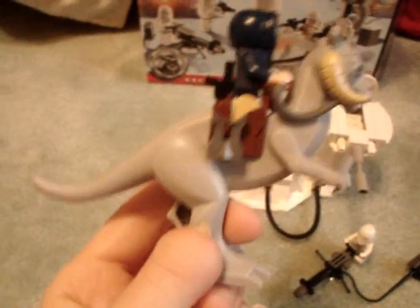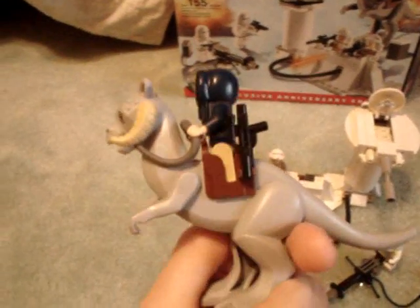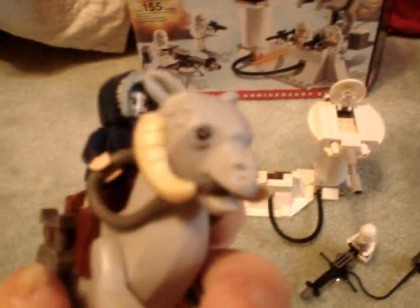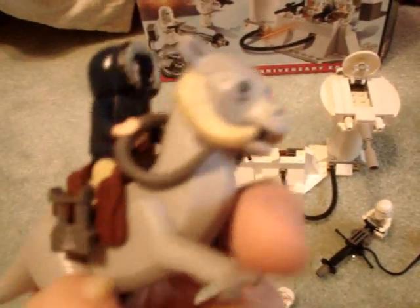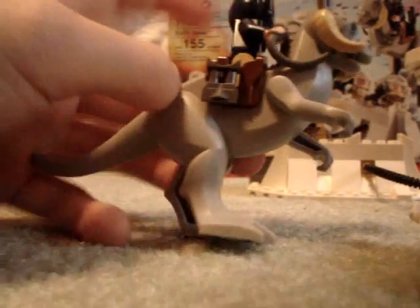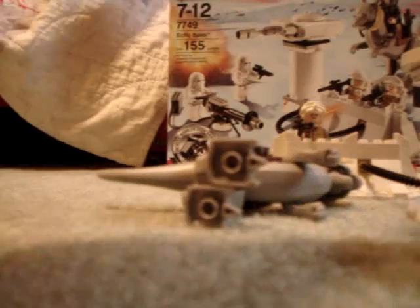Next, you get Han Solo and a Tauntaun — the first LEGO Tauntaun. Very cool. The legs do not move, the tail does not move, the arms do move, and these horns move up and down. It has little bumps on his head. He looks pretty cool. He has this rubbery reins and a saddle, with Star Wars binoculars and a blaster pistol for Han Solo.